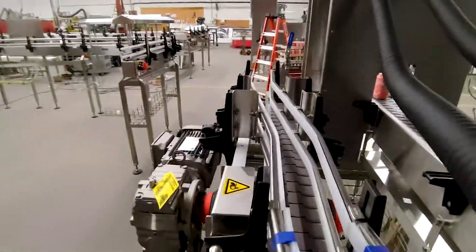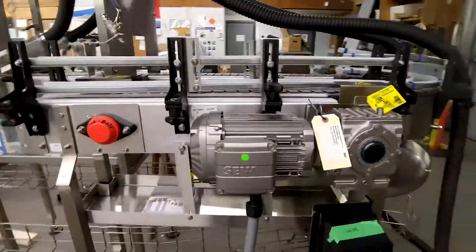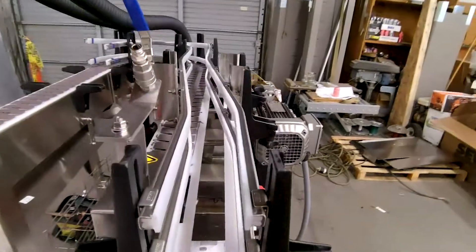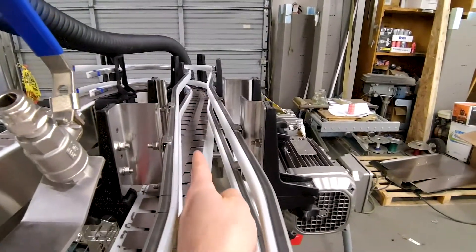This is what we call a transfer. This piece of conveyor will transfer a can from one type of chain to another — there'd be a piece of chain coming this way and it transfers sideways onto the next chain here.